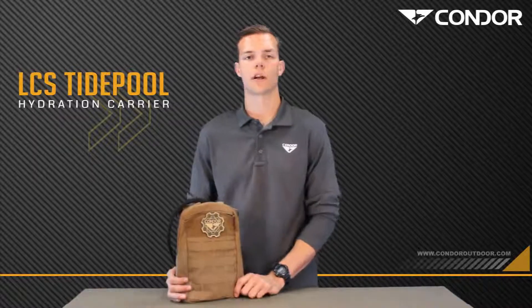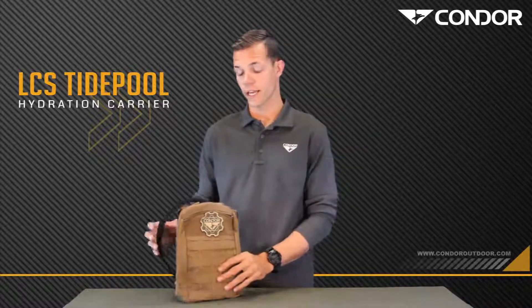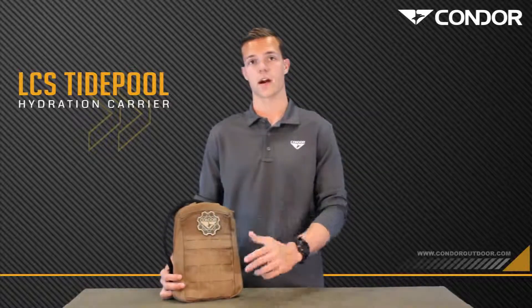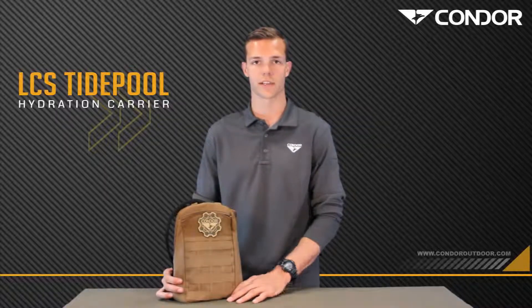So there you have it guys, the Condor LCS TiePool 2.0. It's perfect for day hikes, plate carriers, whatever you see fit. And it does come with a 1.5 liter bladder. If you want to learn more, visit CondorOutdoor.com. If you want to purchase one, purchase from any Condor Outdoor dealer. I'm Tyler from Covered 6. Until next time.